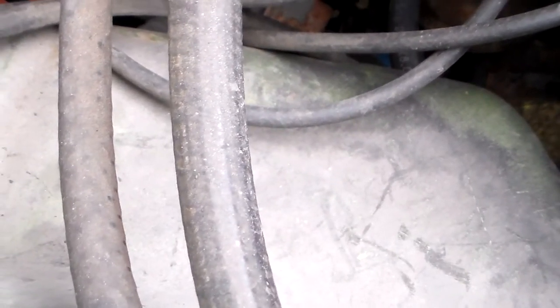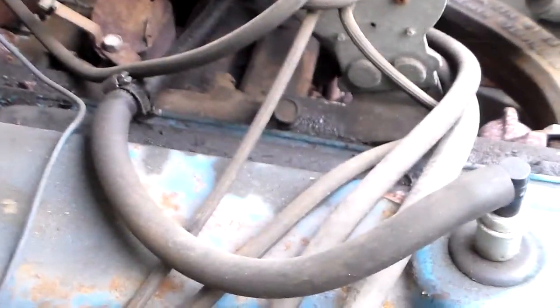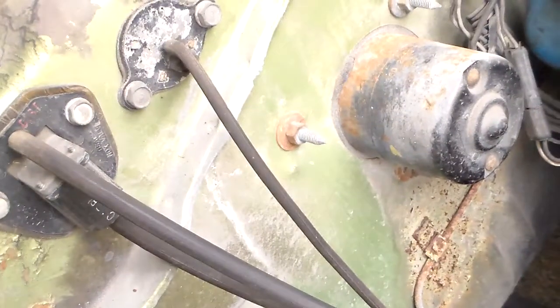On the forums everybody says the first thing you've got to do is take that vacuum amplifier off — that it doesn't run right with it on there. But I'm not going to worry about it right now; I'll see how it runs. I don't like to disturb originality.